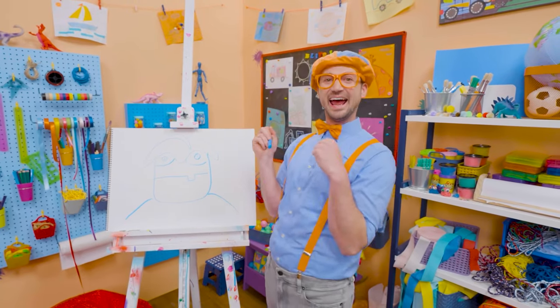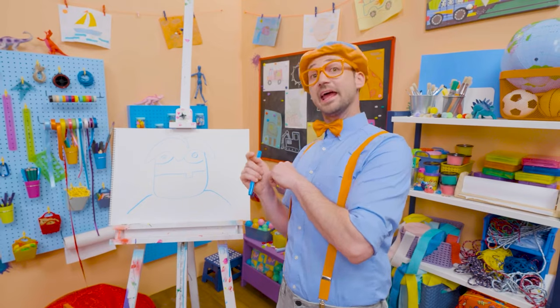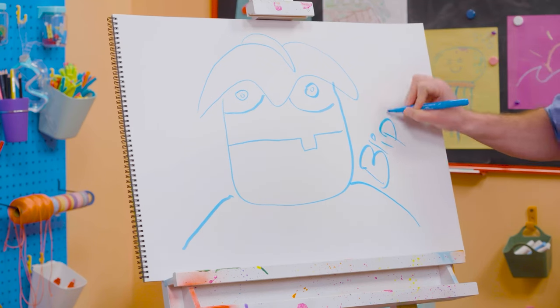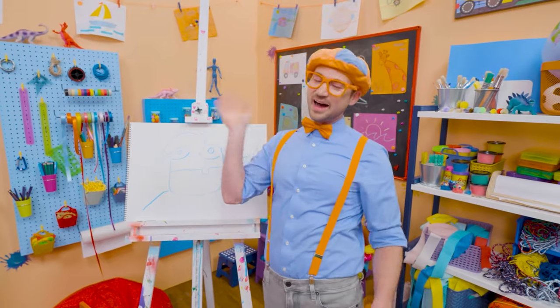Did you have fun today? If you want to draw more with me, all you have to do is search for my name. Will you spell my name with me? B-L-I-P-P-I. Blippi, see you again, bye-bye.